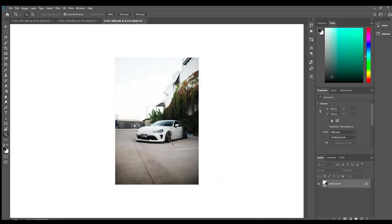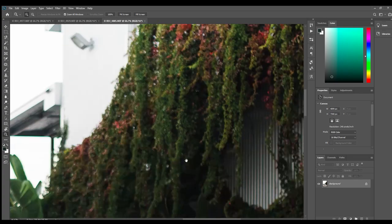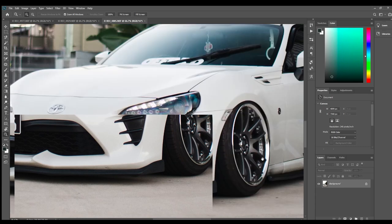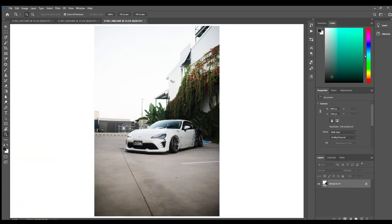Otherwise, if you have an image that's already had all the sharpening done and you try to add things or move things around, it's going to stand out more. So yeah, it's better to just do that at the end overall if you are going to edit in Photoshop.